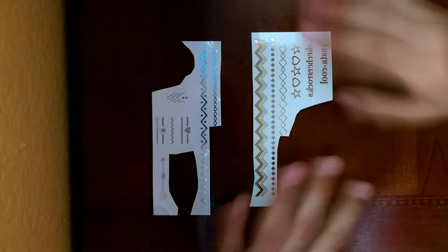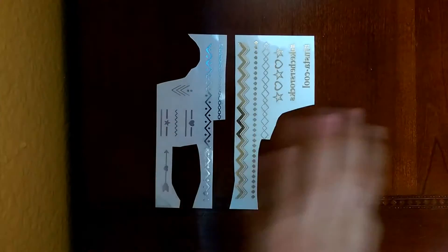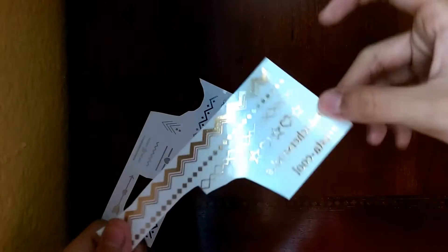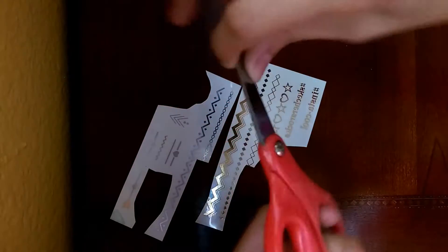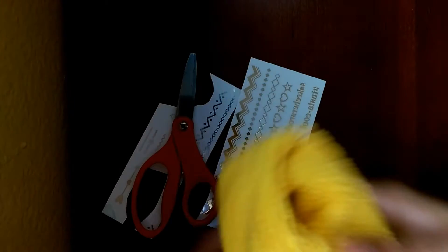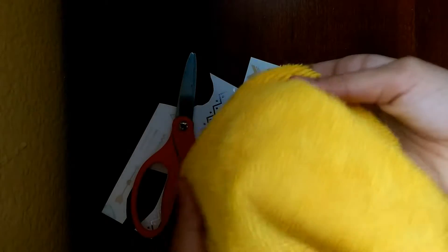Hello guys, today I'm going to be showing you how I put on a kids tattoo. Here is a silver one, and by the way I got this from Sketchers — so this is a golden one. You will need some scissors — I just use these scissors — and you will also be needing a cloth; anything works, even a napkin.